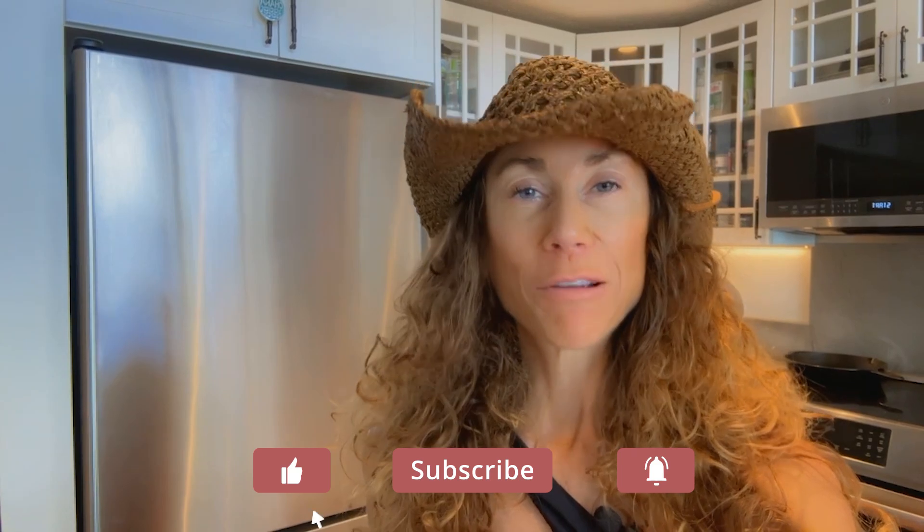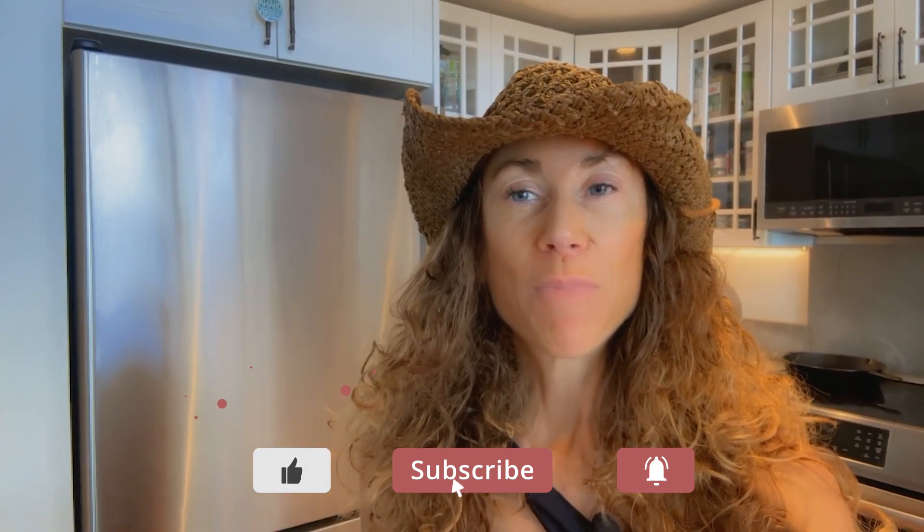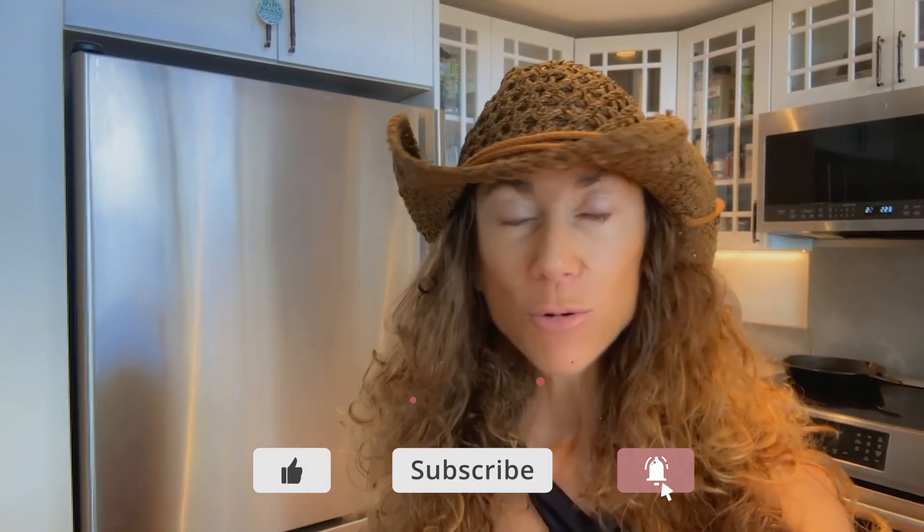Skip the Dairy Queen this summer and make my homemade protein-packed Reese's Blizzard. It's going to blow your mind. My name is Maria Emmerich. I am a nutritionist who specializes in the ketogenic diet, and I've been helping people for over 20 years get to eat delicious food like a Reese's Blizzard and get healthy.